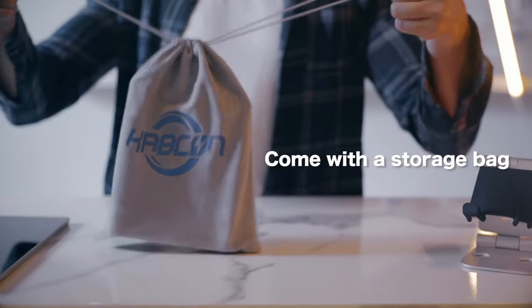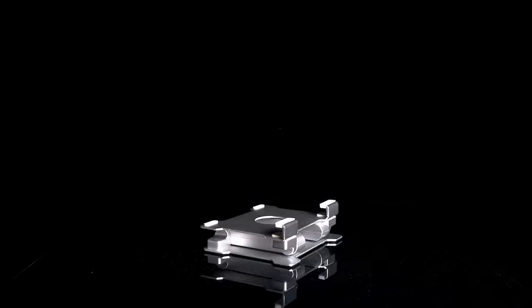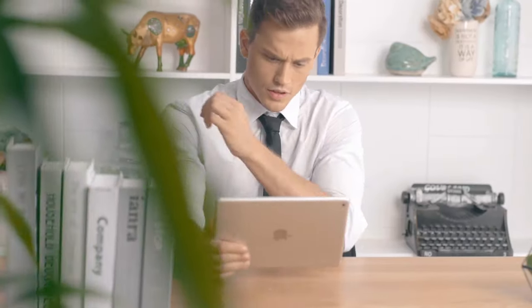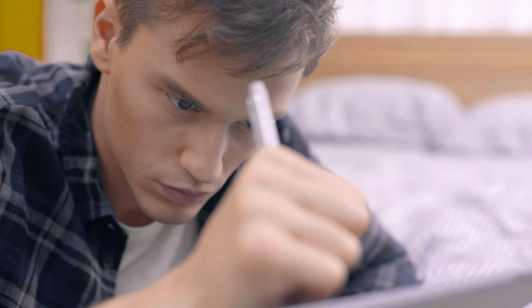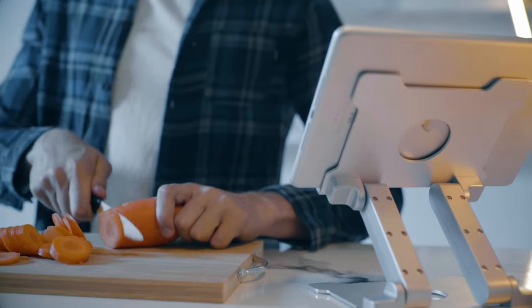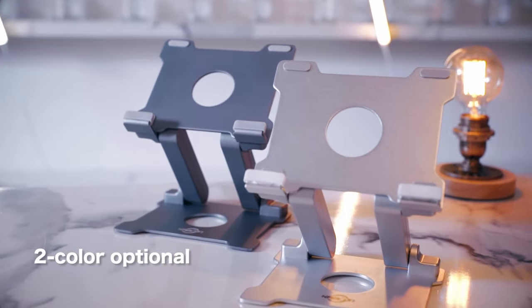The construction is impressive, featuring Spaceflight Altai alloy and super-high-strength alloy steel, which means it's both sturdy and lightweight. The aluminum material also helps keep your devices cool, and the thoughtful design includes holes in the platform for increased airflow — perfect for long gaming sessions or video calls. Adjusting the angle may require a bit of effort due to its solid construction, but the stability it offers is worth it. Just a heads-up: under different lighting, you might notice some color variations.